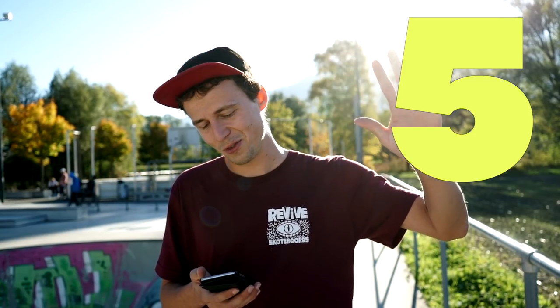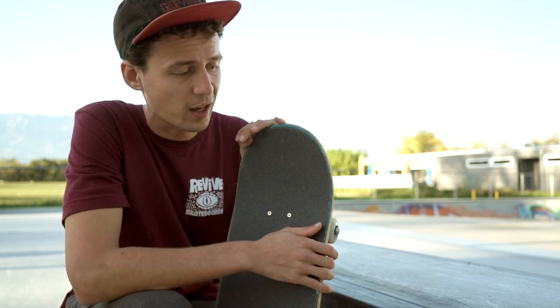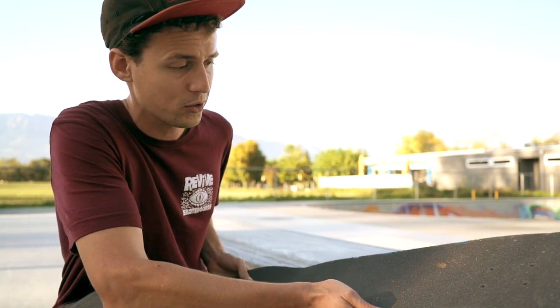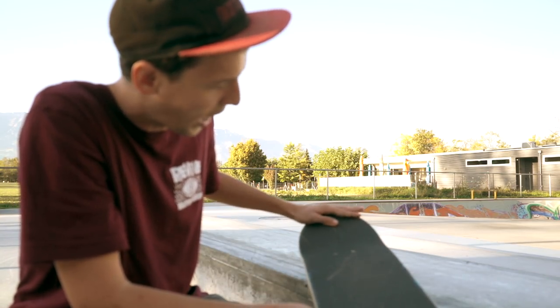We'll start off with number five: willie grinds. This trick shouldn't have any other name except 'I wish I could 50-50.' What is a willie grind? It's like a reverse smith grind. As a regular-footed person you'd smith grind in one direction, and a willie grind would be the reverse — grinding on your front truck. I gotta be honest, this would take me some tries to learn. I gotta agree with James: if you make a willie grind super short, it looks kind of sloppy.